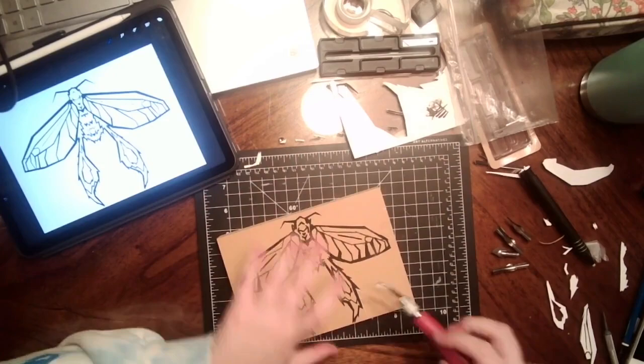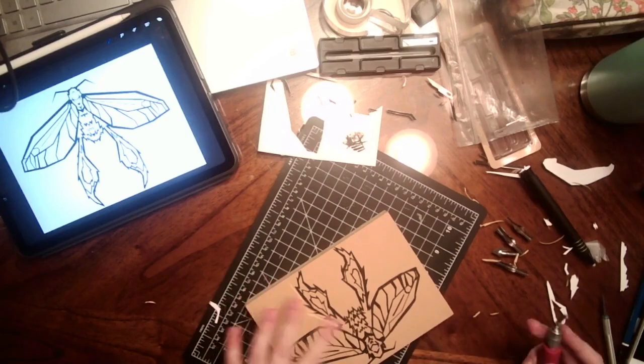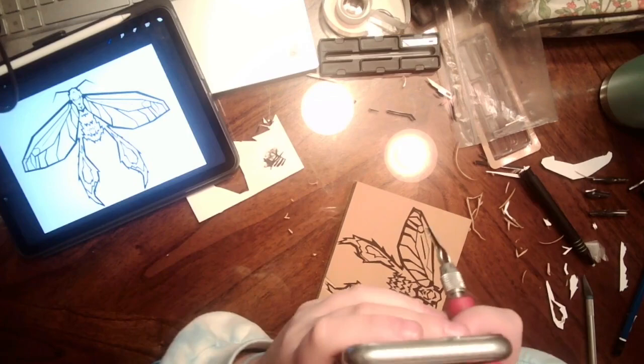I know I said I'd stop swearing, but this is where shit hits the fan — shit hits the fan at 20 times speed, baby. The outside parts aren't so bad, but when I try to get in there with that little tiny carving tool, that's when it goes south. Truly.